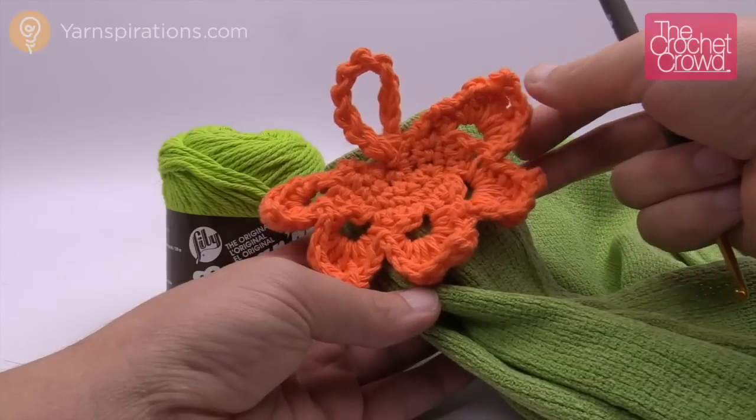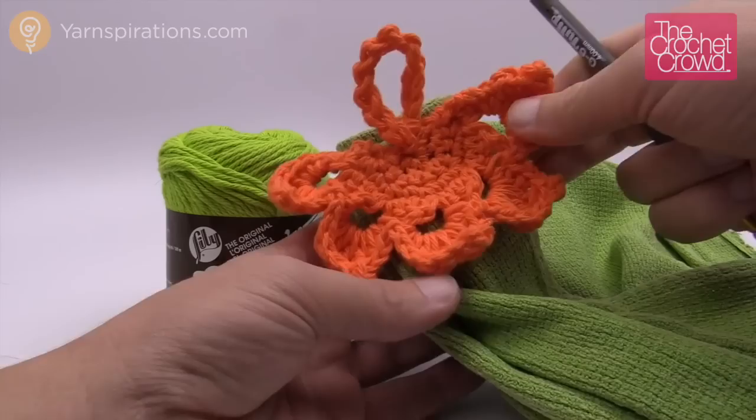Hey, do you have about 10 minutes? It only takes about 10 minutes to make one of these towel toppers, and then you can apply it to any of the tea towels that you have in your house. Let me show you how to make a leafy top towel topper.